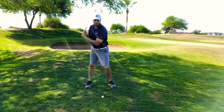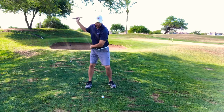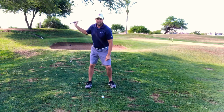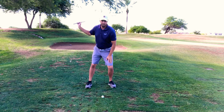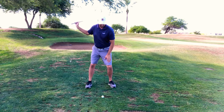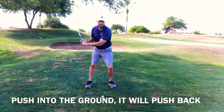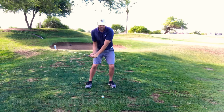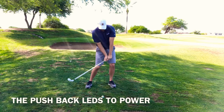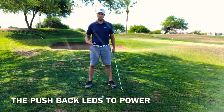Now on your downswing, when you start going to your lead foot, a good way to transfer your weight is almost feeling like your lead knee actually gets a little bit deeper. It's going to feel like you're pushing into the ground with your lead knee, and then automatically your lead knee is going to start to straighten and post up. That's how we see all these guys on tour generate so much power.